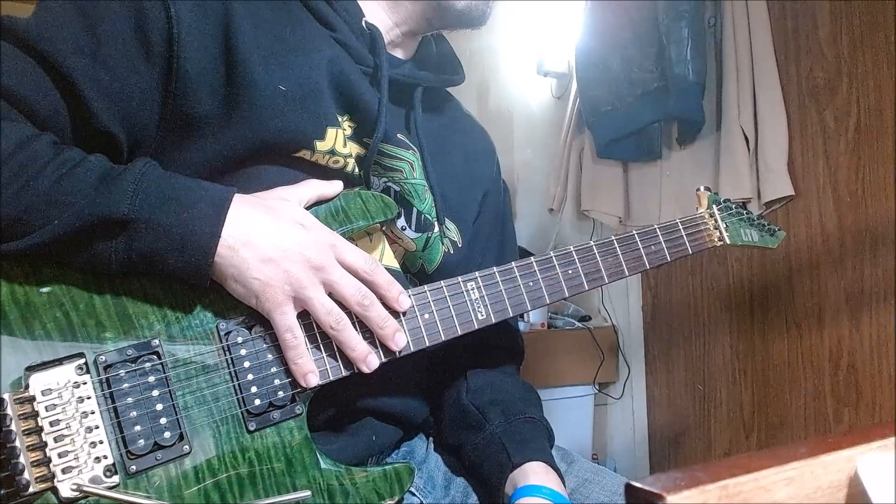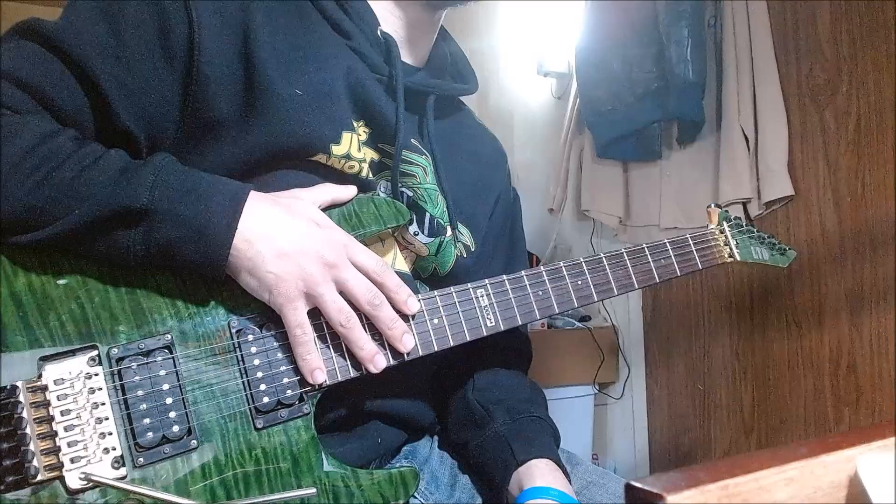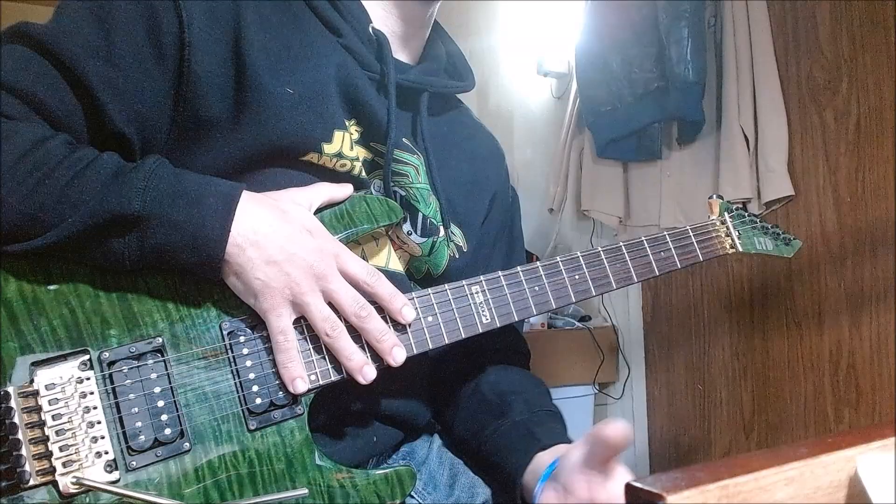Today, we're going to talk about Jun Tsunoe's guitar tones, as well as how to get them under a budget. We're going to talk about this guitar, the amps that I have and use, and much more.